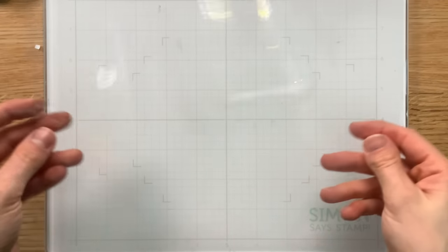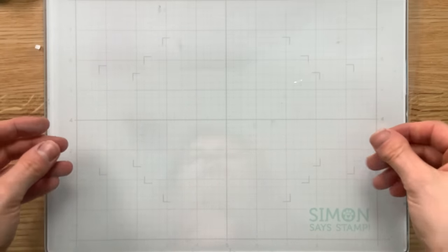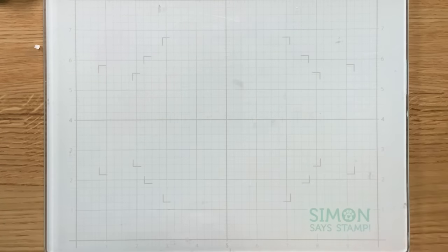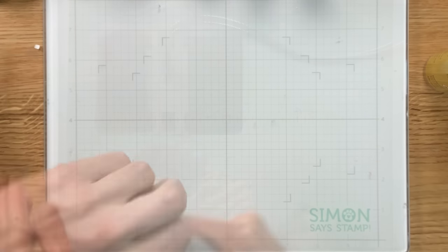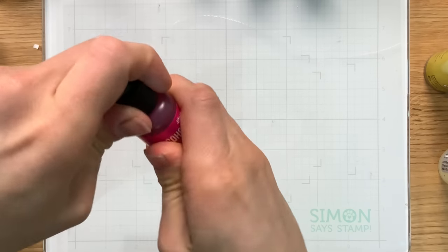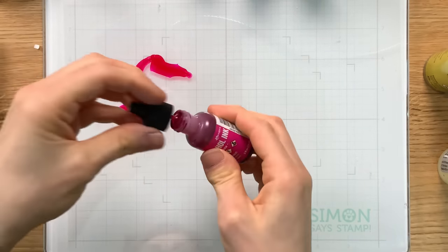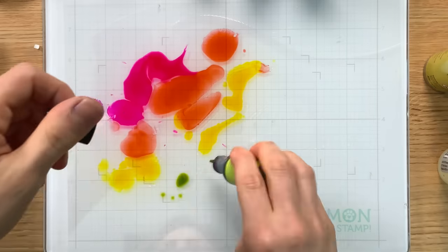I'm going to start first with taking a full size sheet of the 8.5 by 11 lightweight acetate and I'm going to start alcohol inking on top of it. Yes, you can alcohol ink on top of acetate — if you haven't tried it, it's a really cool effect. What I like about it is that you could use this as a window, or you can also use this as just a background, which is what I'm going to end up doing, because it gives a really nice glossy finish to your alcohol inks, a little different than if you were to use Yupo paper.